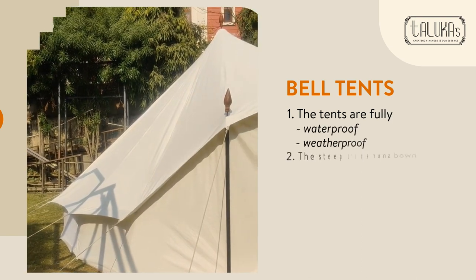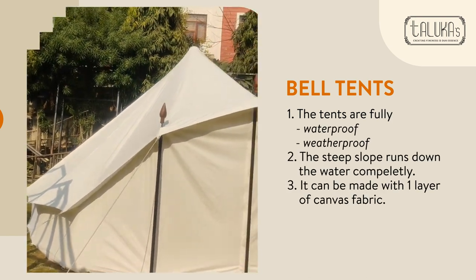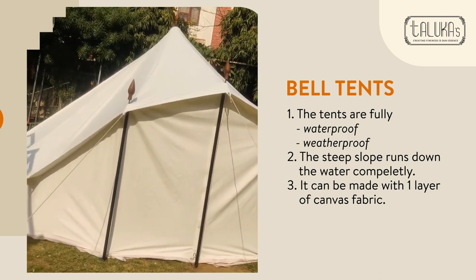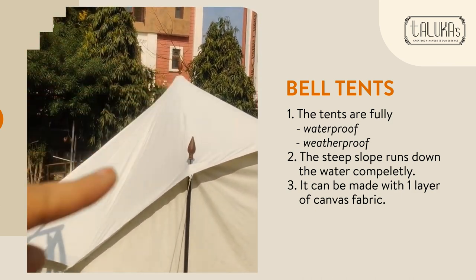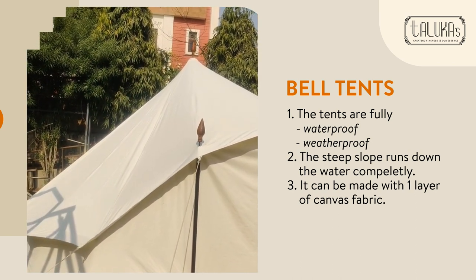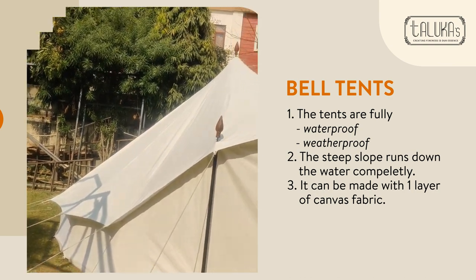These are basically known as bell tents. As you can see, the shape of this tent looks like a bell. These are fully waterproof and weatherproof tents. As you can see the slope here, the water does not stand on the canvas layer and can easily splash out from the ceiling.